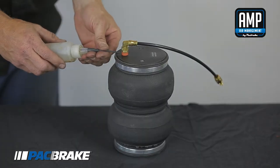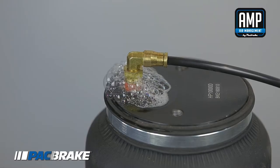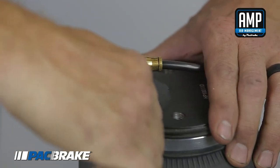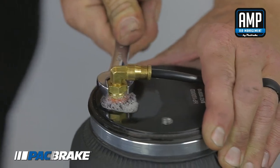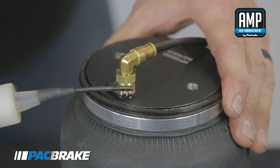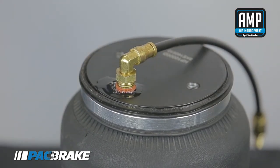Inflate both air springs to 90 psi. Use a mixture of dish soap and water on all airline connections to detect any air leaks. If you see bubbles forming, a leak is present and must be repaired. Alternatively, inflate your air springs to a predetermined value, then recheck the pressure on the following day. If one or both air springs have lost any pressure, a leak is present and must be repaired. Retest until no leaks occur.